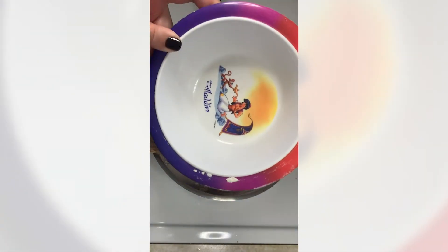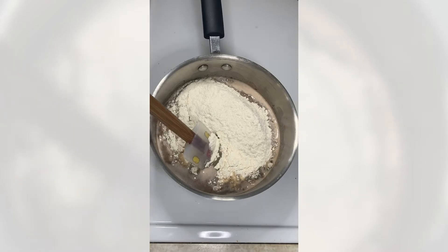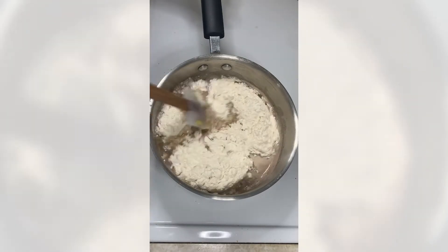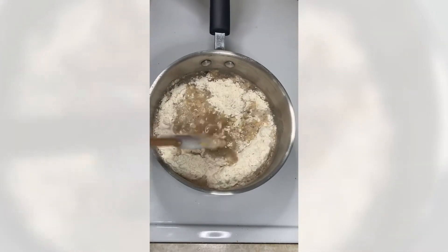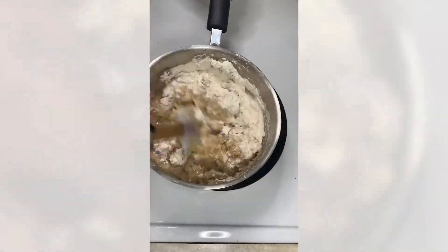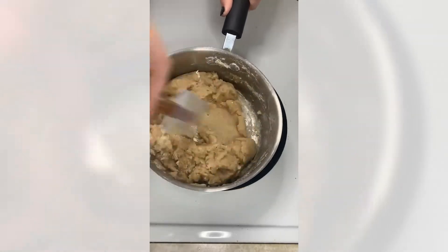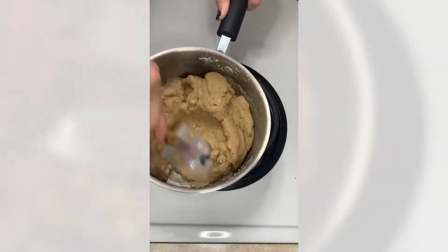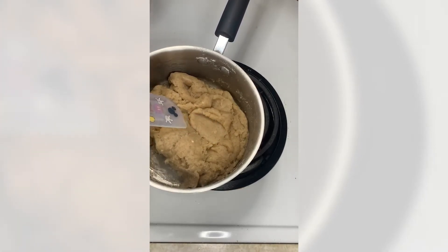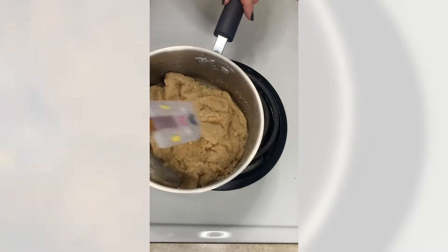Just a little shout-out to this bowl that I've had for a solid 25 years! Give it a good stir until it's all combined. Now that it's combined I'm going to turn the heat off completely, remove it from the heat, let it cool for about seven minutes, and then we'll add the eggs.